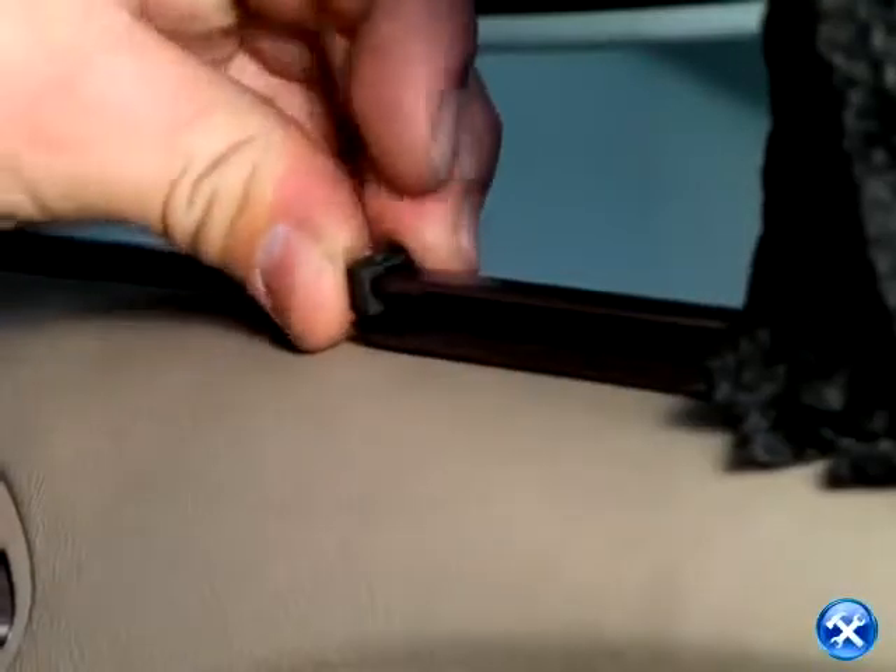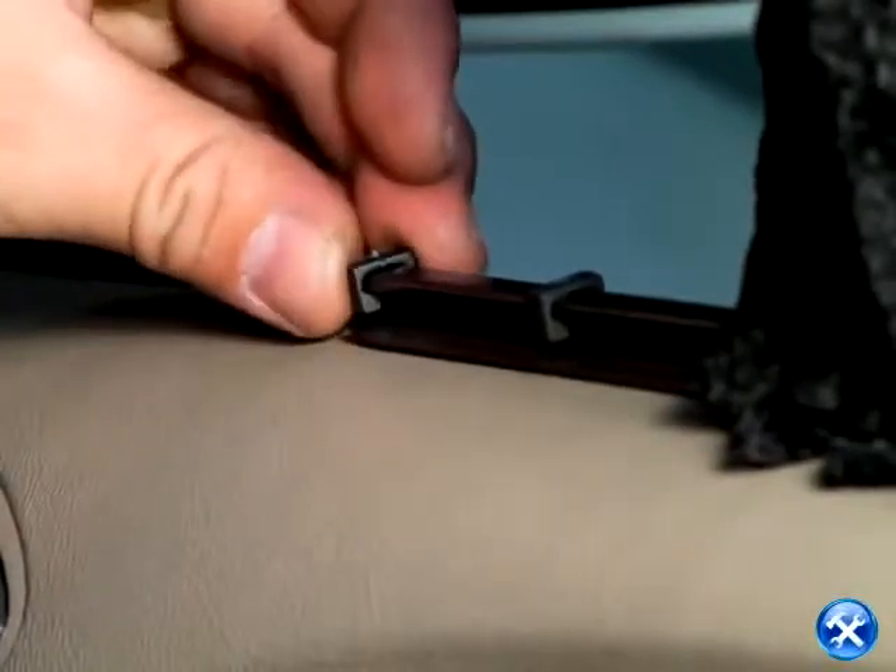However, make sure that the locking clip is before the end cap. That way you can pull the curtain to the desired location.